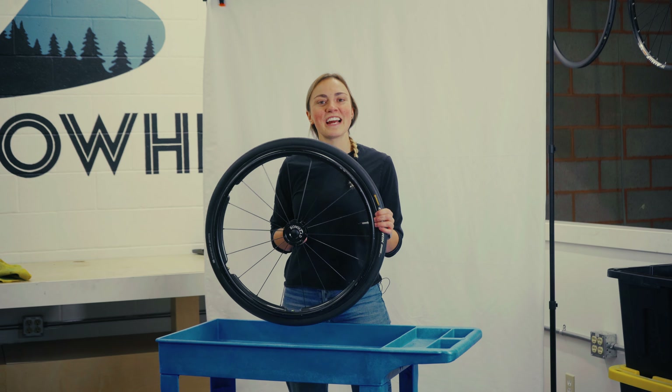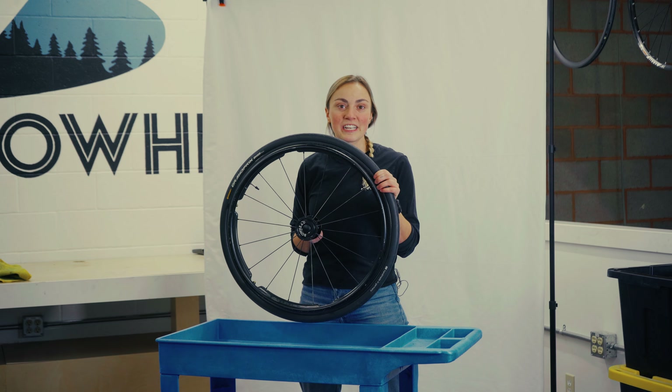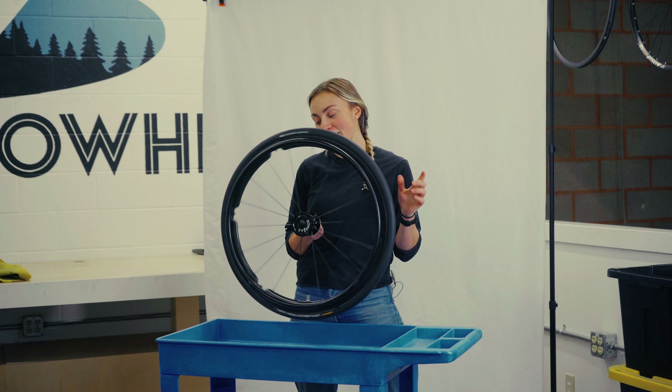What's up guys, this is Sally. We're here at Bowhead Corp. You're thinking about ordering a set of 559s — great choice.